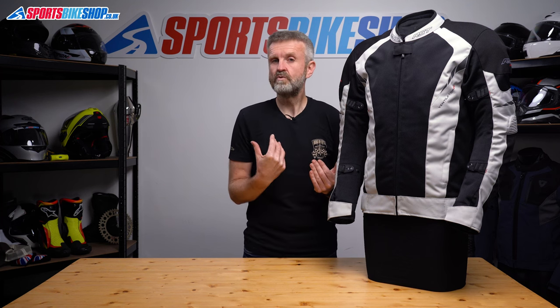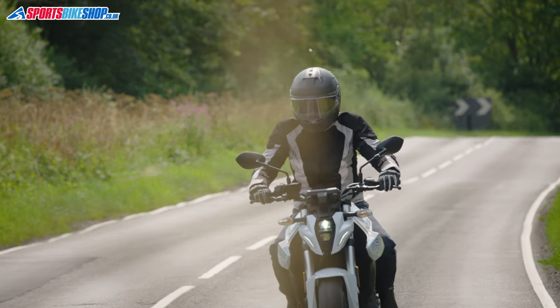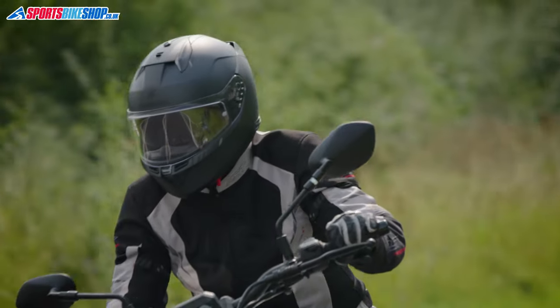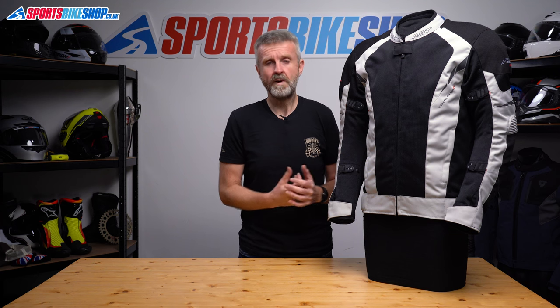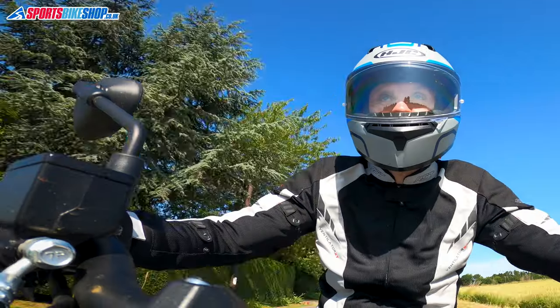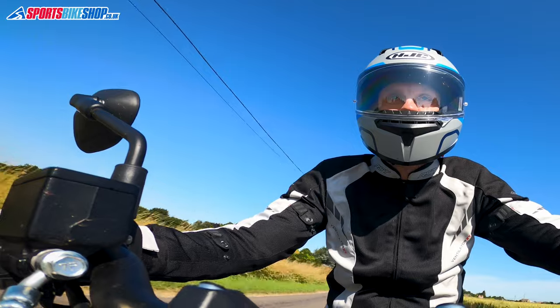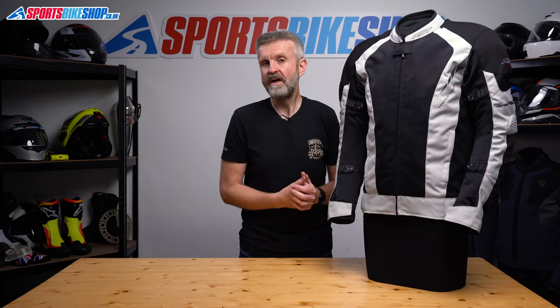The other reason you might find this jacket right for you is if you want something that will cover more than just hot days. There's a decent waterproof liner in this which kept me dry in a few downpours in my time wearing it — I even got caught in one particularly horrible spell of rain and stayed bone dry through that as well. I wouldn't put it forward as a winter jacket, nor does RST, but if you ride from spring through to the end of autumn and try to avoid really ropey weather, then this jacket will cope pretty easily with all of that.